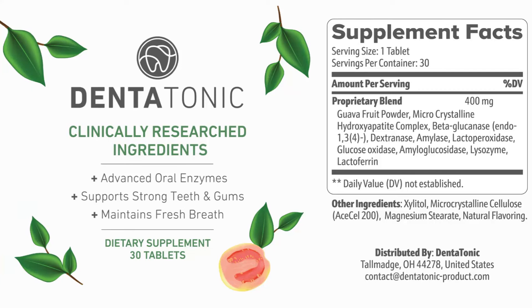This is a 100% natural formula that is approved and made here in the USA in an FDA-approved and GMP-certified facility. This really helps you to achieve healthy teeth and gums.